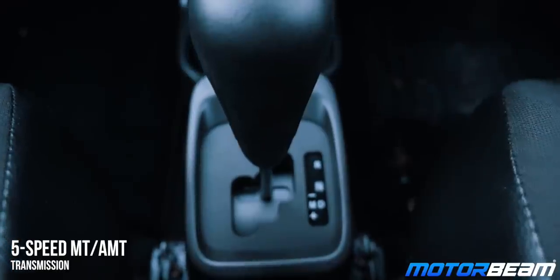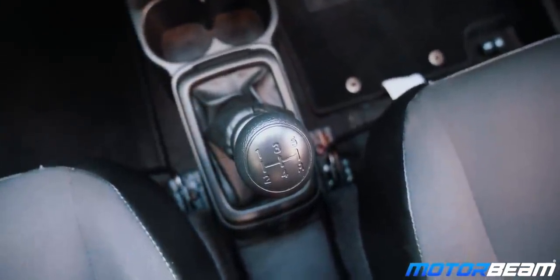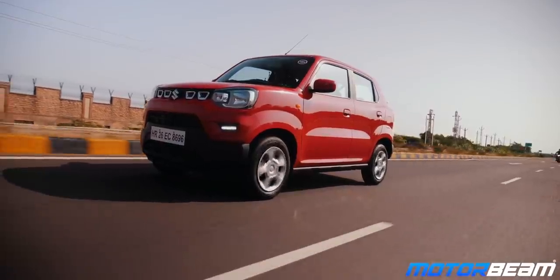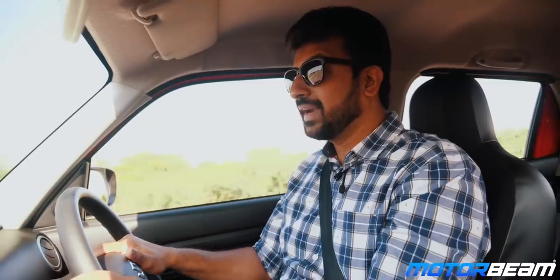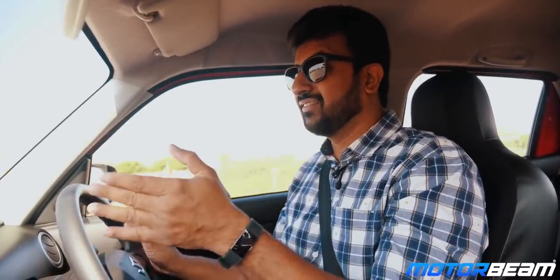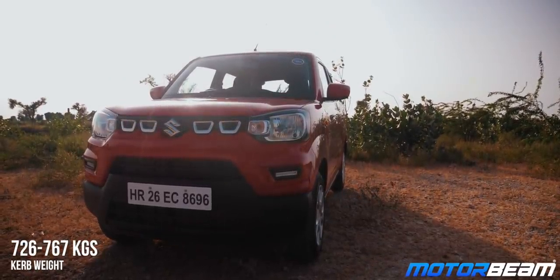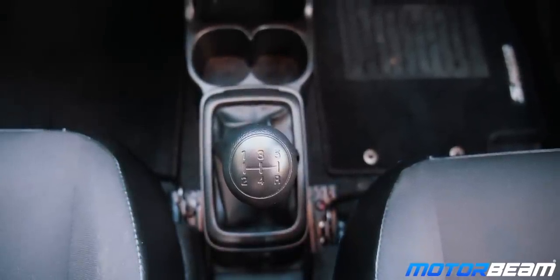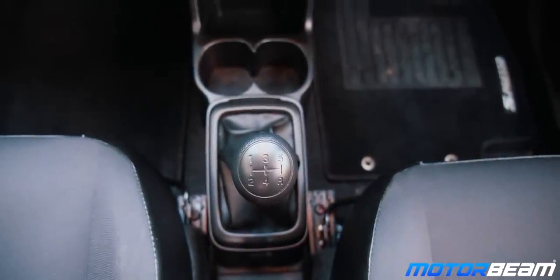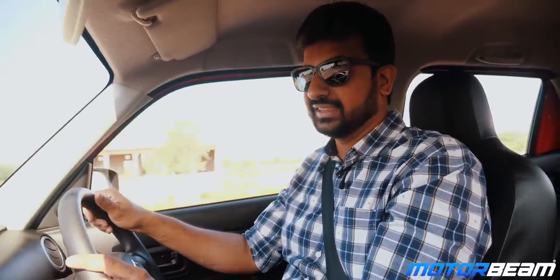Mated to this engine is an option of an AMT which Maruti calls AGS, or the 5-speed manual. Maruti has improved the AMT even further — the shifts are much smoother now, but being an AMT there is a considerable amount of lag. For an entry-level car buyer, the comfort and convenience it offers is totally unmatched. The manual gearbox is a bit notchy, comes with a light clutch and is more fun to drive, so if you are an enthusiast you will definitely prefer the manual over the AGS.